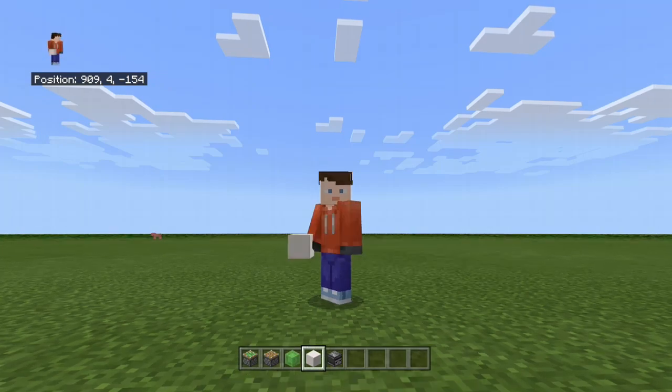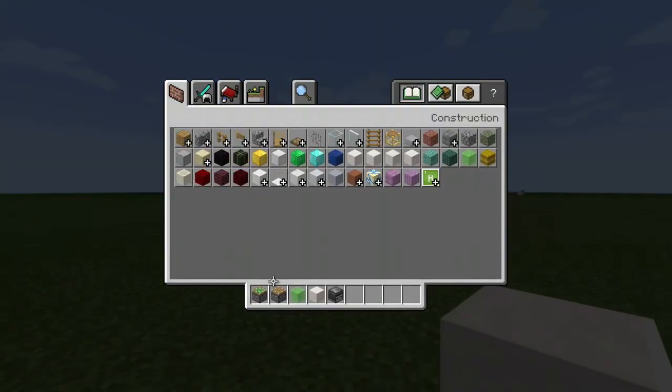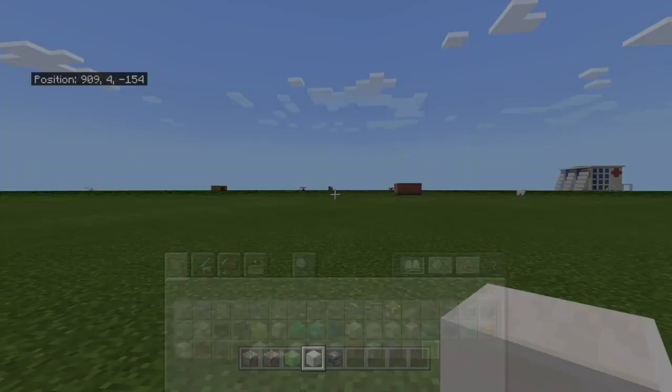Hello everybody, today we will be making flying machines. There are lots of designs out there, but I'm only going to show you how to make two. So here's what you'll need: sticky piston, piston, flying block, whatever block you want, and an observer.